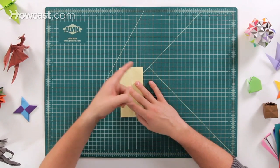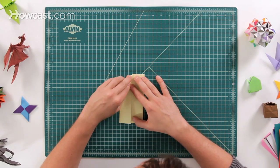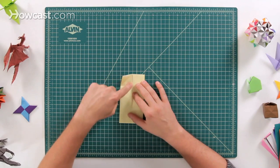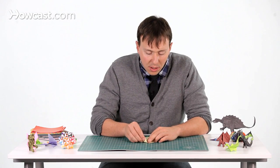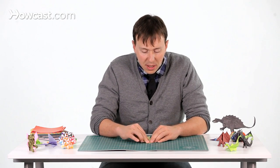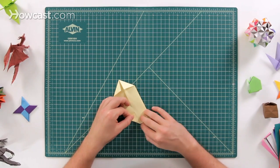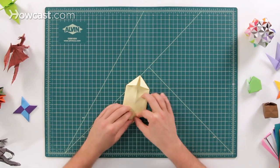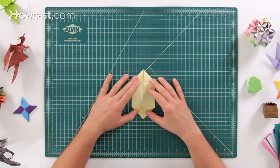Next we're going to fold down all four corners. There are four corners and we're going to fold each of them down into the middle — think of this edge lining up against the center. Fold that one down and this one as well, and then also the two at the bottom. We want to make sure that none of them overlap; we want them to meet right up against each other.